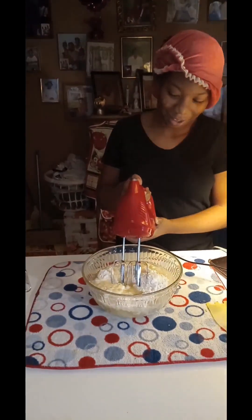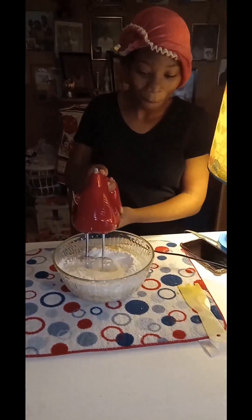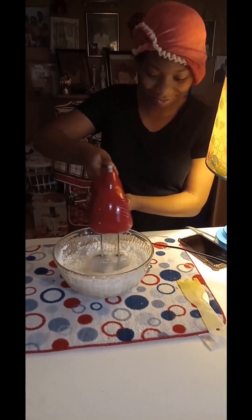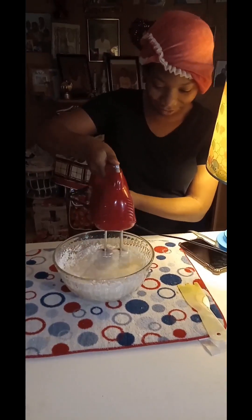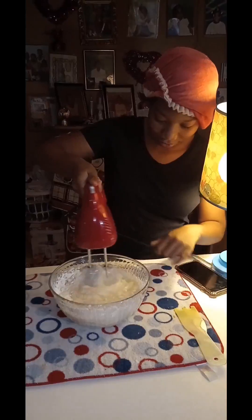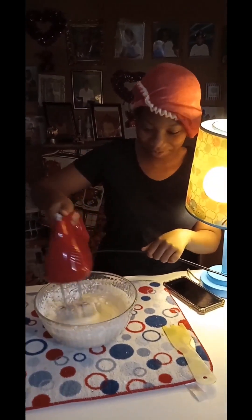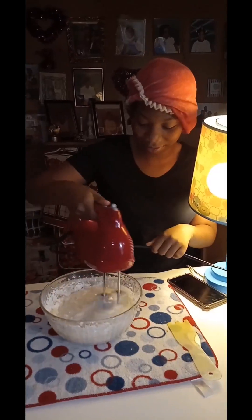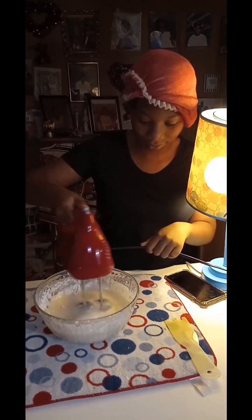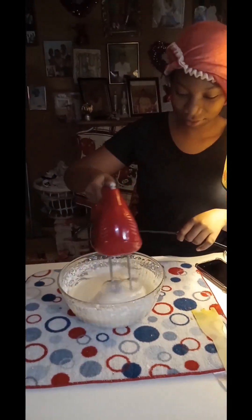Now you push up. You're making some cake, a white cake. You said she's in home ed, cooking class. You're in cooking class at your school? So I'm giving her a chance to get some practice. Making white cake.